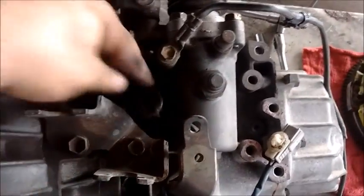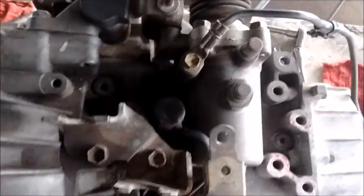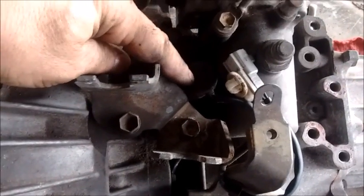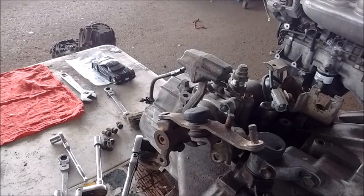On top of the transmission is the reverse light sensor with its connector wire. I can't recall if this is specific to the Spyder or not — you may have to swap it out of your current transmission. Now I'm going to show you the features of the gear selection shaft, which is a special item unique to the six-speed transmission when installed in the Spyder.